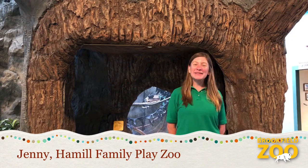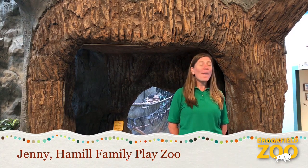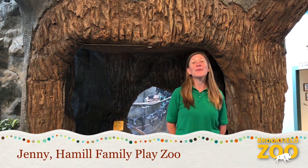Hello, PlayZoo friends! My name is Jenny and I am here on behalf of the whole PlayZoo crew to wish you all a warm hello. Welcome to our new Hamel Family PlayZoo video series, Bringing the PlayZoo to You. Whether you're at Brookfield Zoo or at home, we're excited to celebrate wildlife and nature with you.